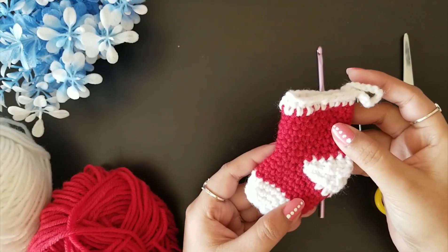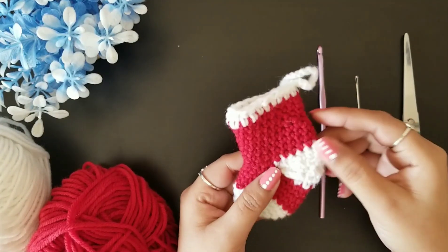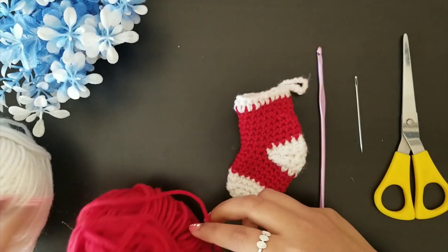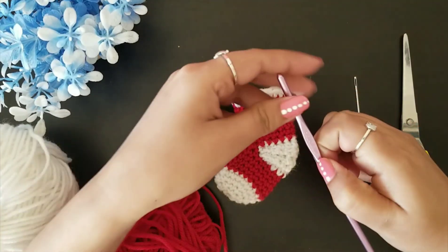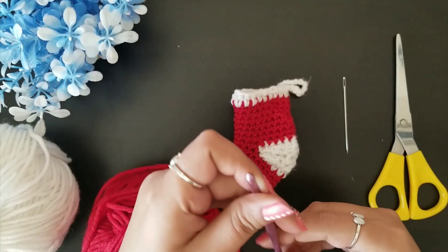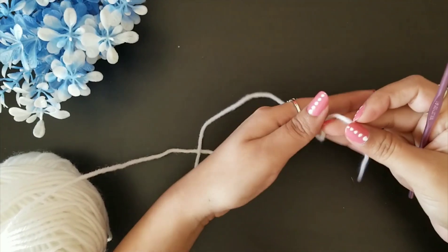Hello everyone, welcome to my channel Rinko Handcrafts. Today we are going to see how to make this mini stocking for Christmas from crochet. For this I am using number three lightweight yarn in red color and in white color. I have a hook of size 4 millimeter, a yarn needle, and scissors.